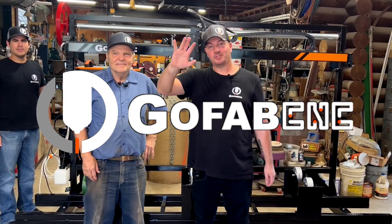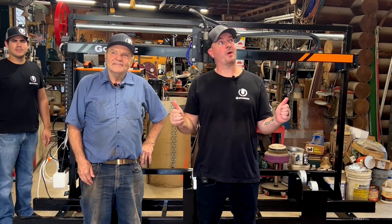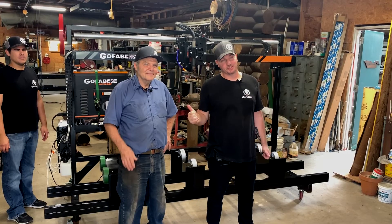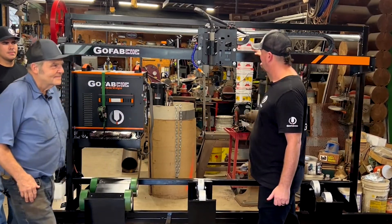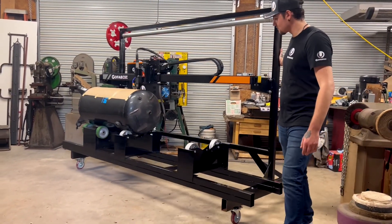I'm Ryan Lindsey, owner of GoFabCNC, and today we're at The Roberts Company with owner Bob Richardson to introduce our brand new GoFabCNC Mega Roller Plasma Cutting System.